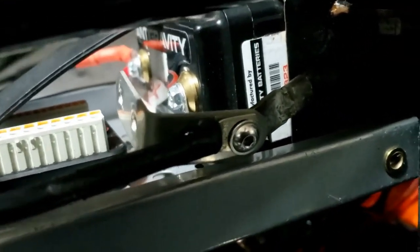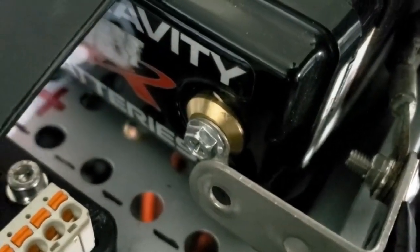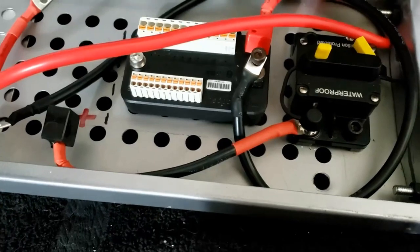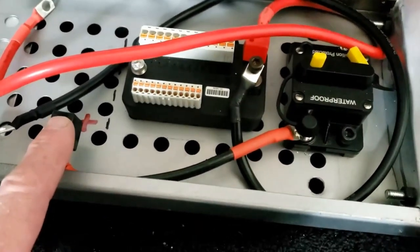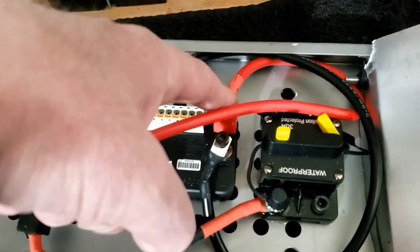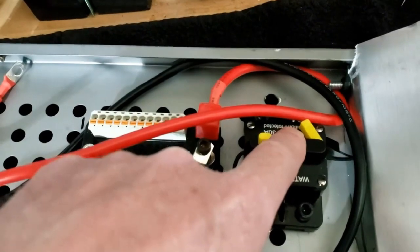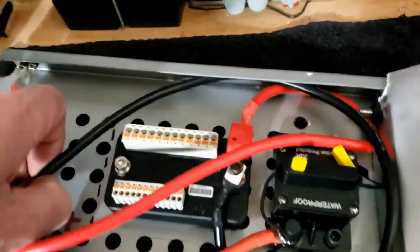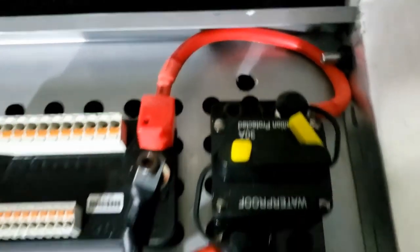Now we need an earth cable, cut and double-ended. Something a little unconventional in terms of the earth to the frame — somewhat of an extension cable. I told you it was unconventional. It's an earth, so it'll be fine. This will bolt onto the negative terminal on the battery; this will bolt onto the negative terminal of the blue unit. The positive goes from the battery into the fuse and then to the M Unit.